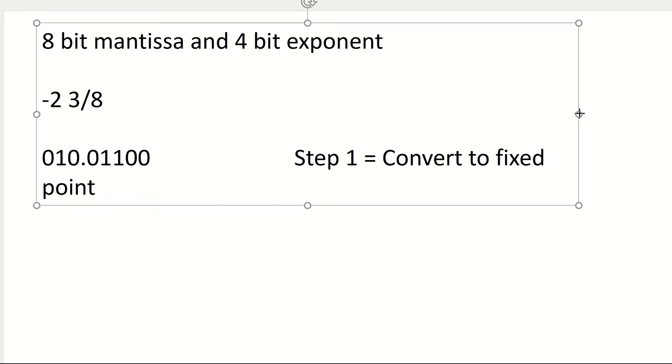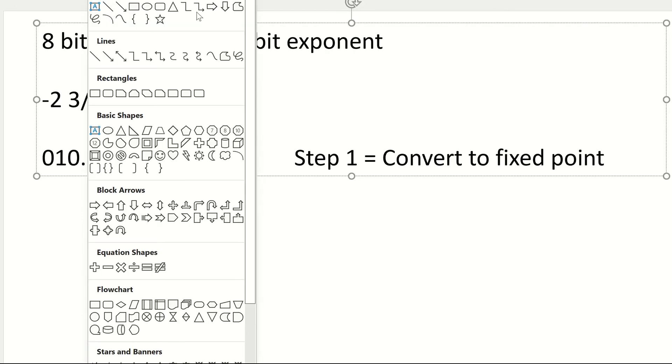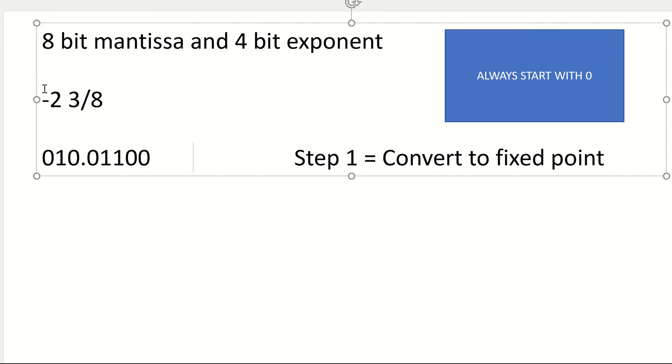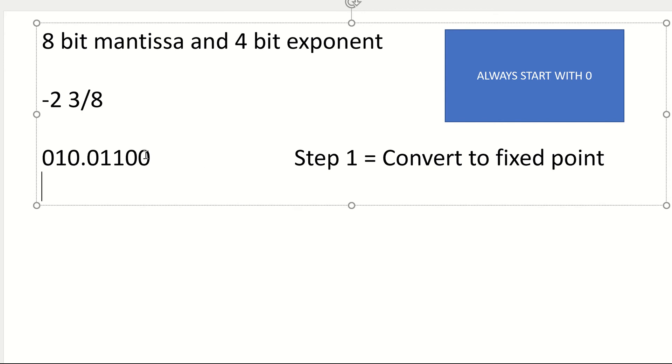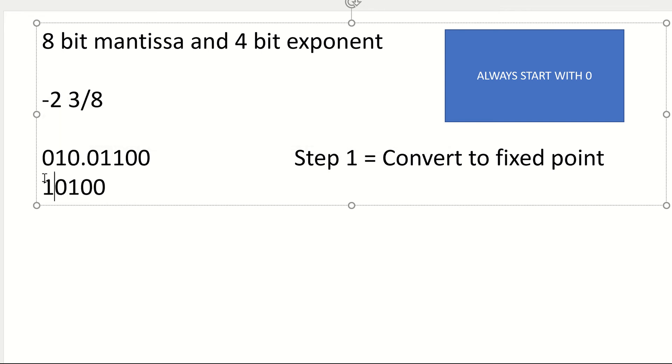Now, biggest, biggest thing to remember — big tip: always start with 0. Can't stress that enough. Now, because it's a negative number, I need to do 2's complement. When I do 2's complement, I always start on the right-hand side and find where I've got my first 1. So you can see here, I've got my first 1 right there in the third bit. The remaining bits I will flip. So that becomes 0 and a 1.